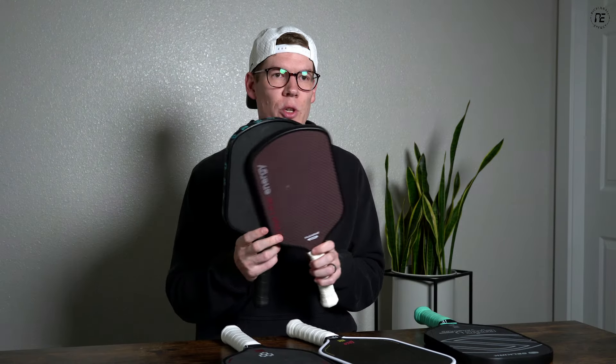There are two other sub-primary shapes you'll see. You have an extra elongated shape that is 17 inches long, and then you have wide body shapes that are a little under 16 inches tall and a little over 8 inches wide. You're not going to see as many of these two shapes, but all the principles that apply to the three primary shapes are also going to extend to those two sub-primary shapes.